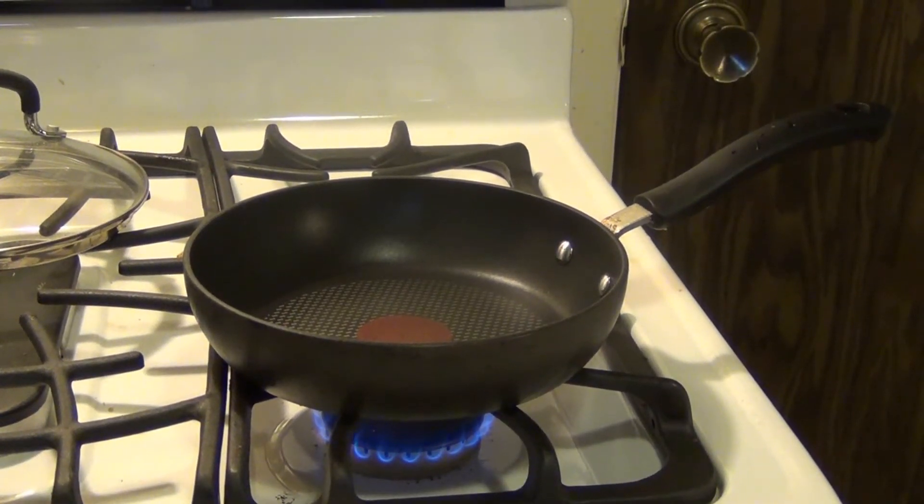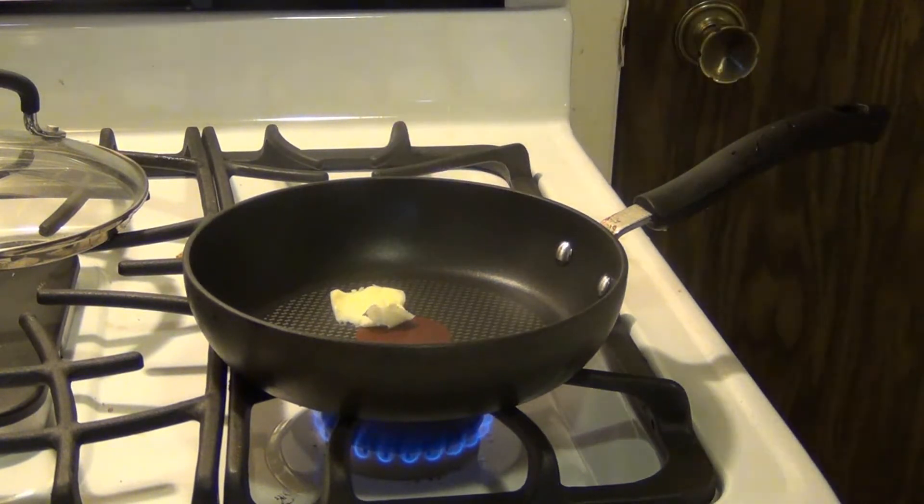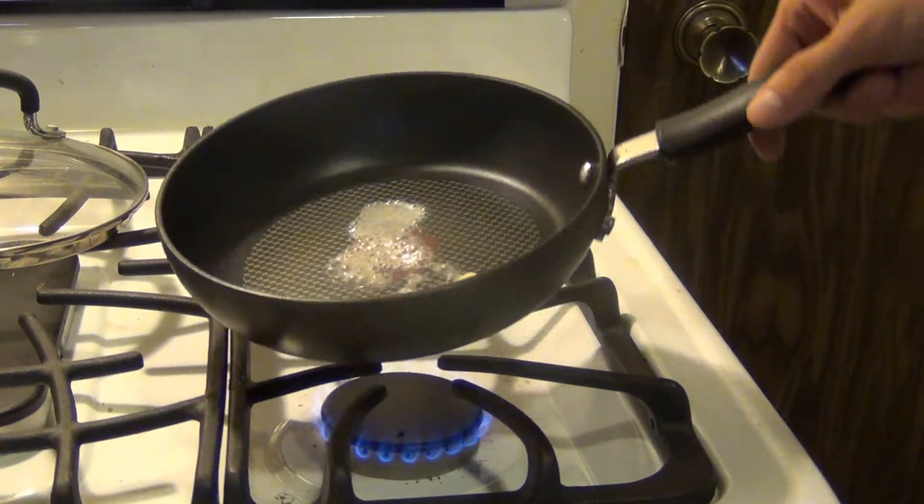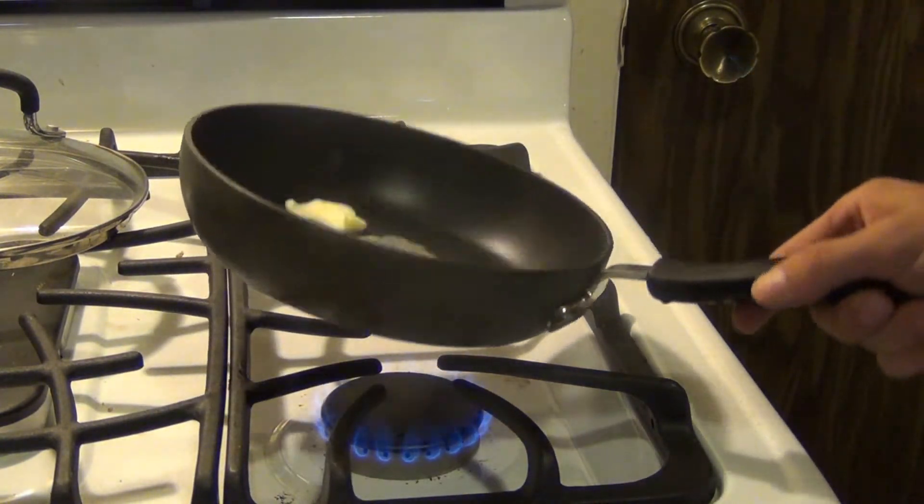All right everyone, today we're going to make an over easy egg. It's really simple, but it's good to know how to do it if you don't know how. Start off by putting some butter in a medium to low heated pan. I've got mine on 3 out of 10, but this is a fairly hot burner anyways.